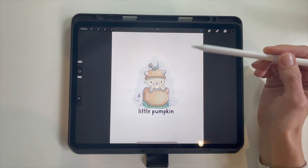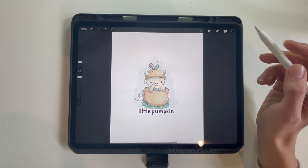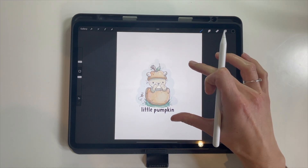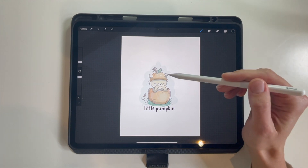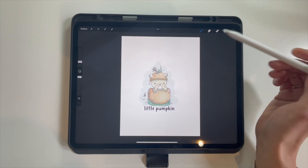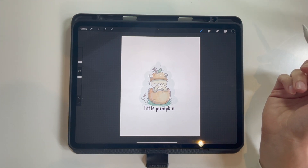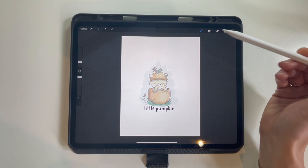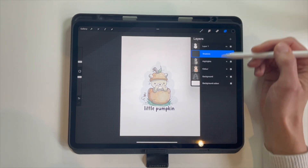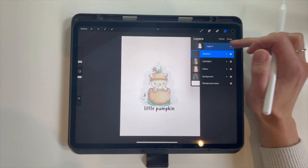Here we are with our final colored digital stamp that we completed in part two. What I'm going to do is prep this stamp for printing. We have this stamp on an eight and a half by eleven sheet of paper because that is the size most of you will be printing on, and it's probably not the most efficient to have it right in the middle of the page. So we're going to go to our layers and group these layers together.